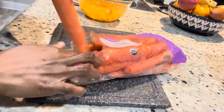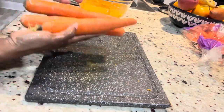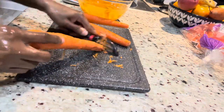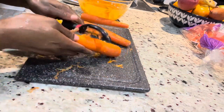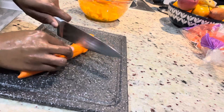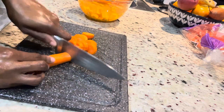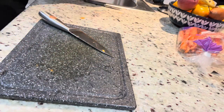Moving on to the carrots — peel them and then slice them. I initially took out three carrots but ended up using four, because after peeling and cutting them I realized the pumpkin outweighed the carrots. I really want the pumpkin to overpower the carrot taste while still being able to taste both in the drink.